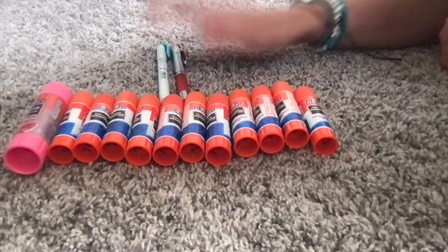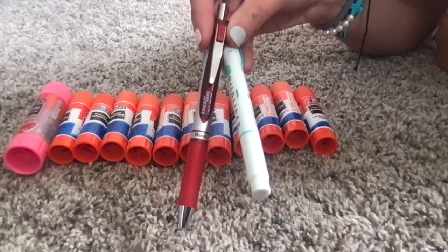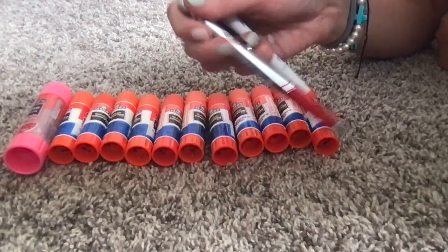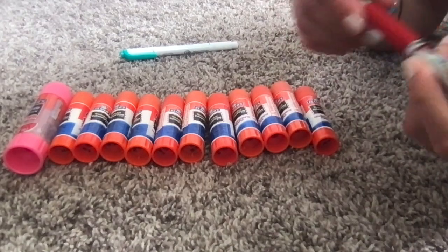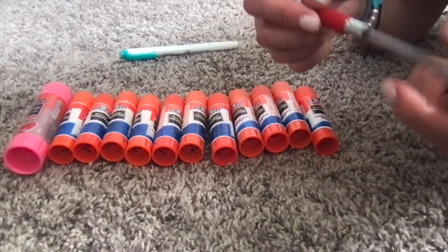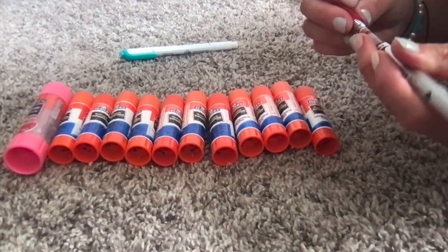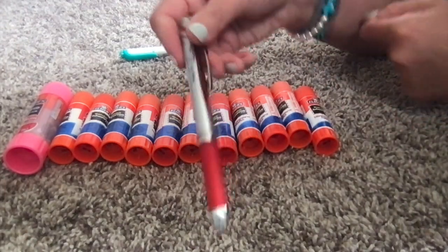And then I also used up two pens. I'm sure I used up a little bit more than two. But here's this one — it just ran out of ink. And then this one here, I think this one ran out of ink too. Yeah, there's like nothing left. I might keep this one and get the refill for it.